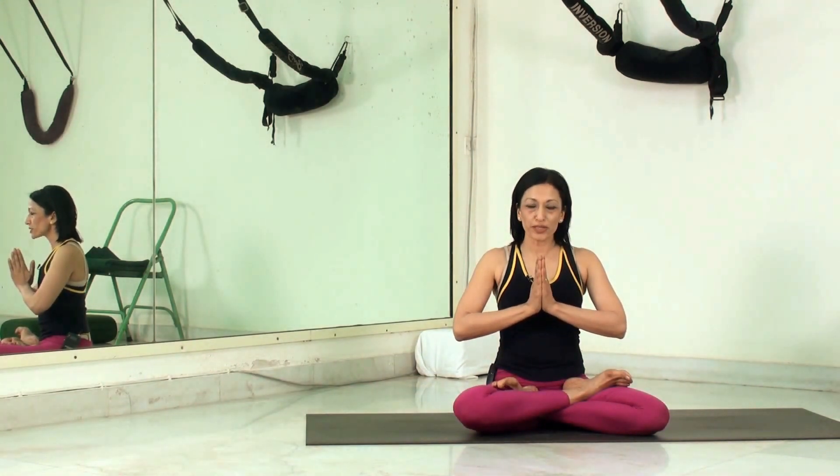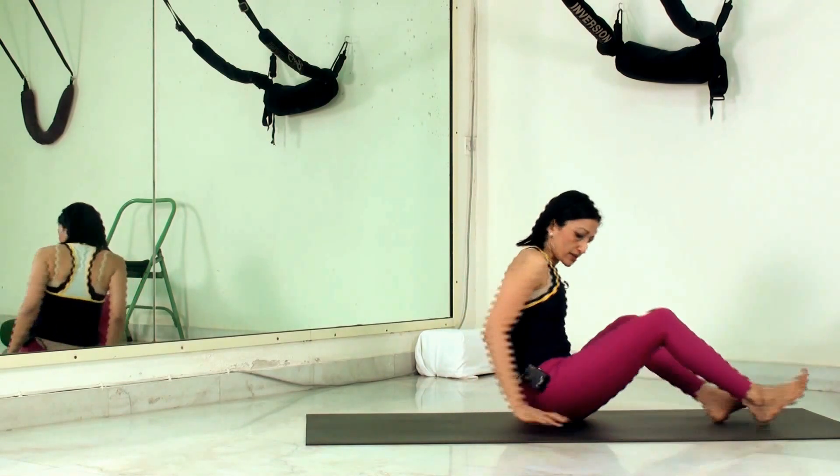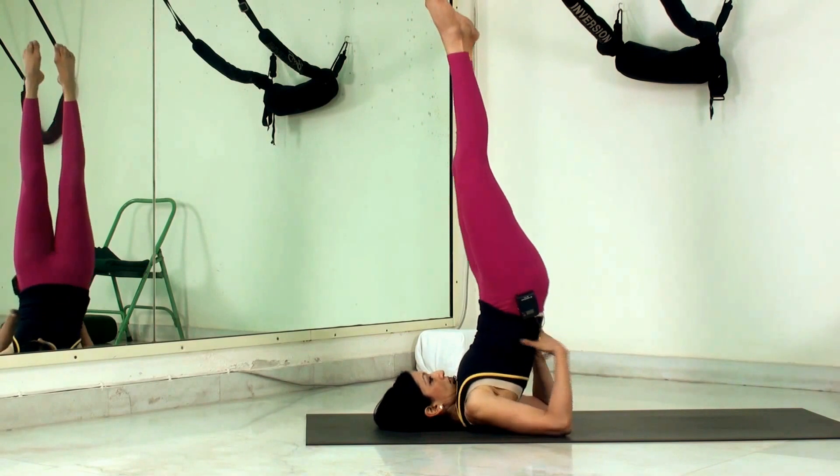Namaskar, welcome to Yoga with Sapna. This tutorial is on the shoulder stand, the Sarvangasana. To come into the shoulder stand, we lie back and keep our hands on our hips, then swing the legs up.